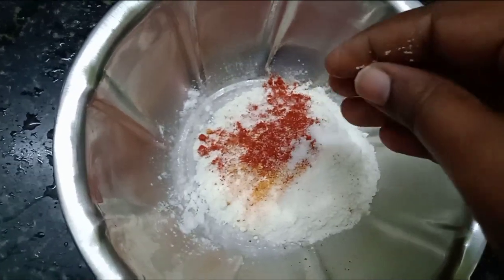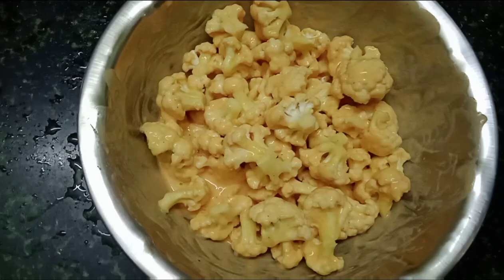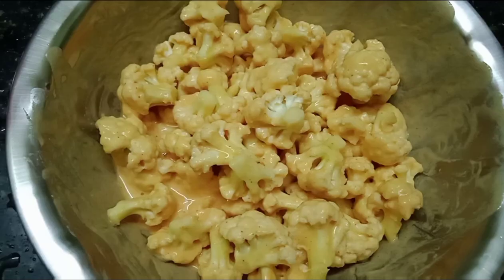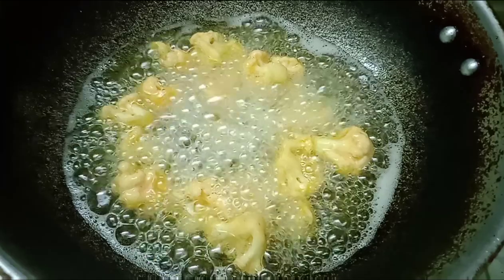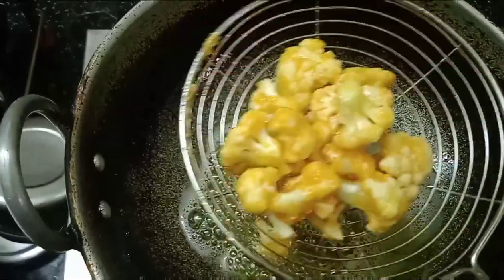Put the cauliflower in the water and bring it to a boil. When done, you can add it to the pot. It comes out very well — it is very good and easy.